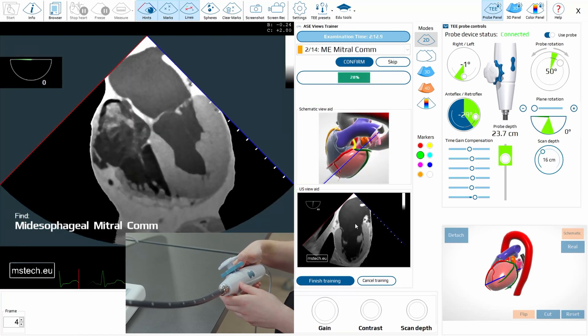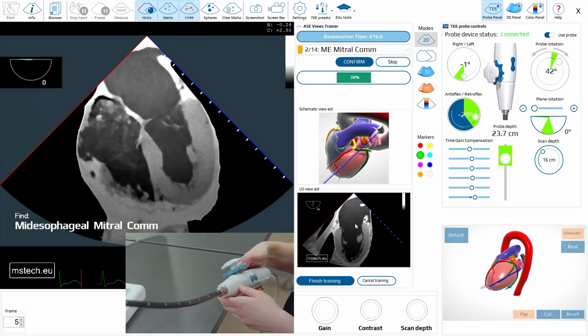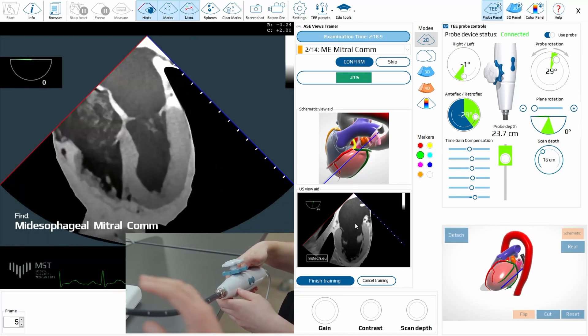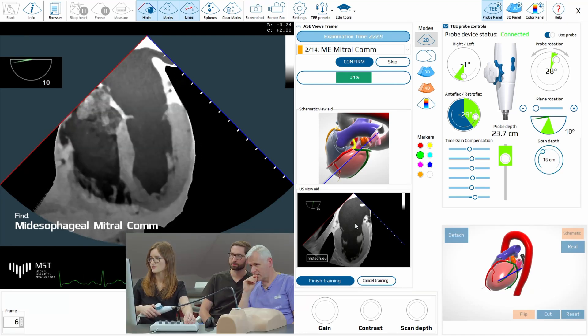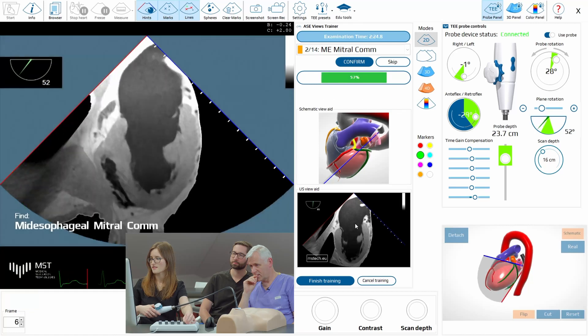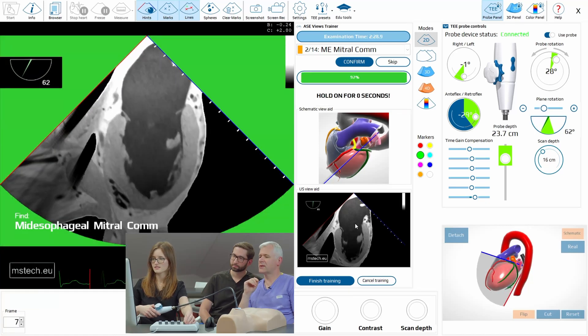Now intercommissural. I told you that we have to position the left ventricle in the center. And now go to 60. Now we change it here. You see? Perfect.